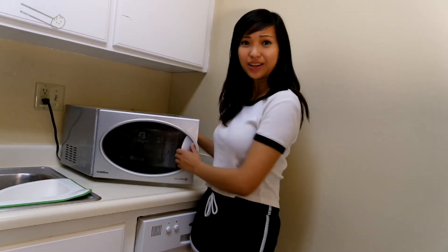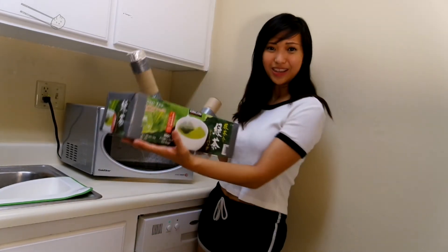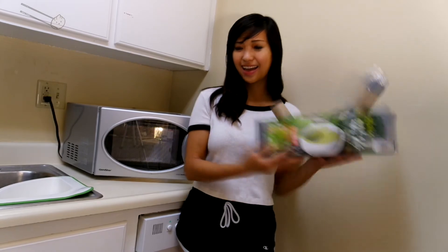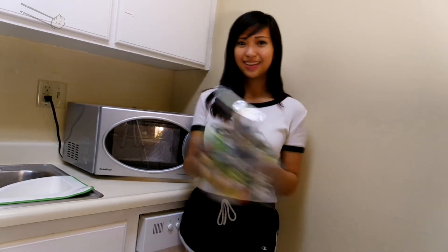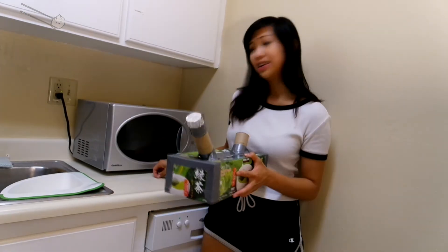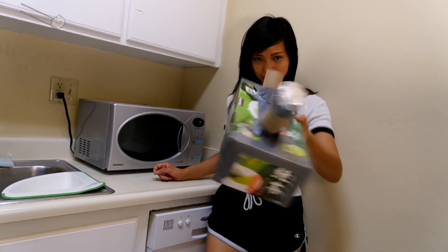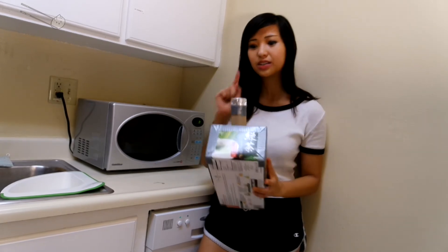Now while we let that one simmer and think about itself, I've already prepared one earlier. This is what the finished product should look like. The final step is poking a hole through the aluminum foil — just a small one, and just one.